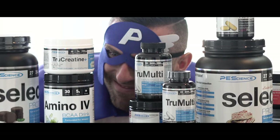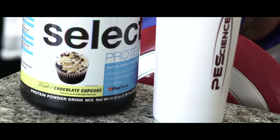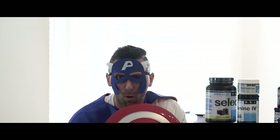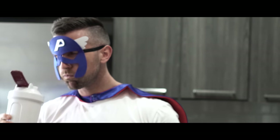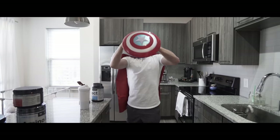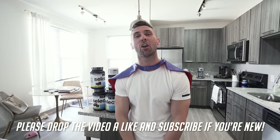All right guys, these intros are getting more and more ridiculous, so please drop the video a like and subscribe to the channel if you are new. If you enjoyed that, I'm sure Greg did an amazing job, as he always does.